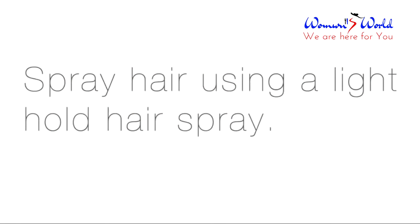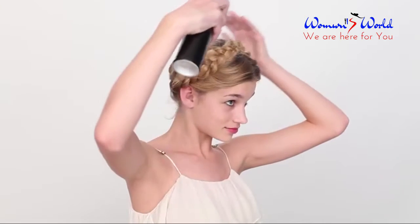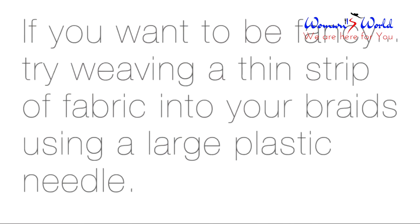Spray hair using a light holding hairspray. If you want to get super fancy, try weaving a thin strip of fabric into your braids by using a large plastic sewing needle.